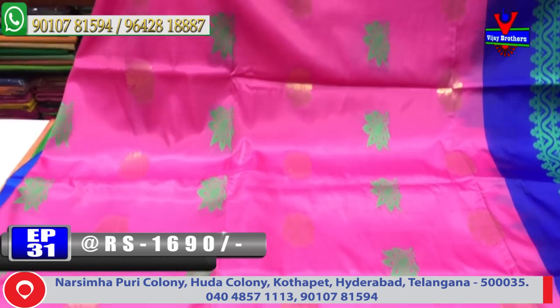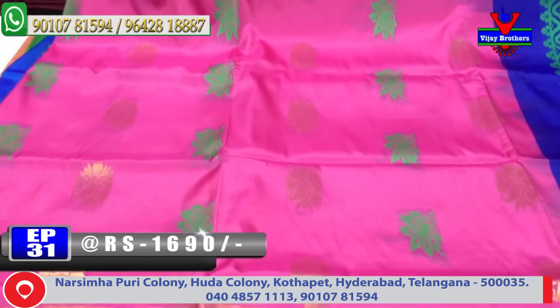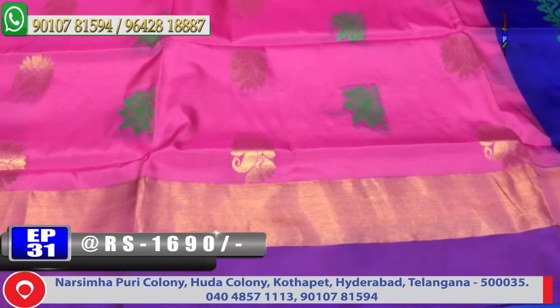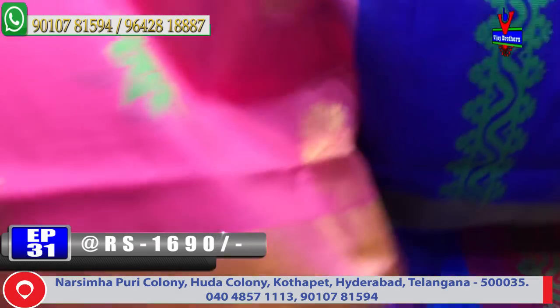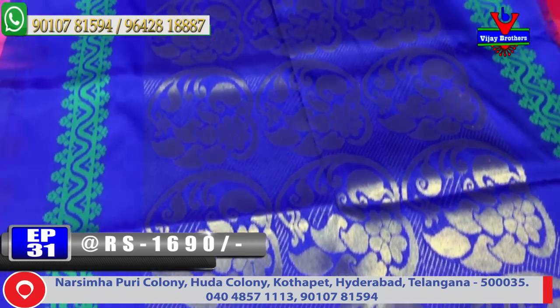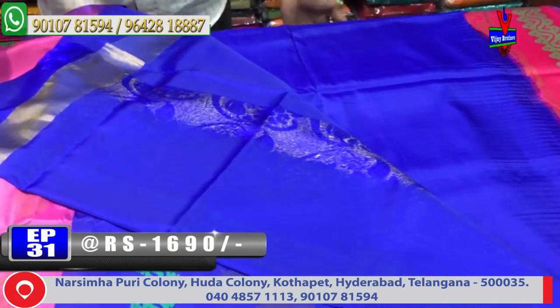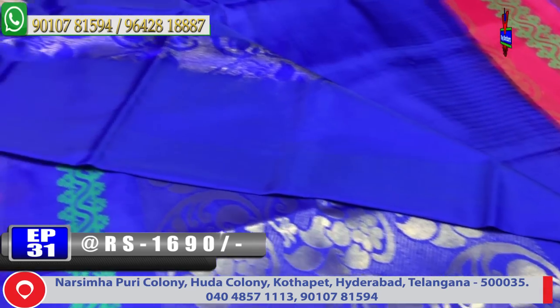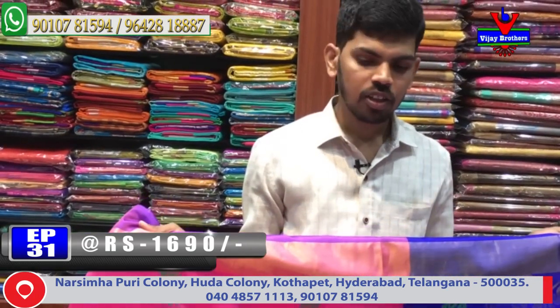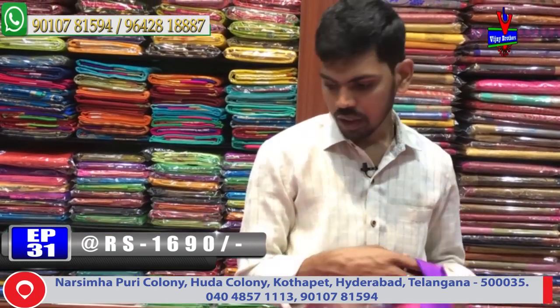Kadi border on the middle part — onion pink color combination with small booty design. The pallu combination features a blue color combination with contrast blouse. The cost is only 1690 rupees and available.